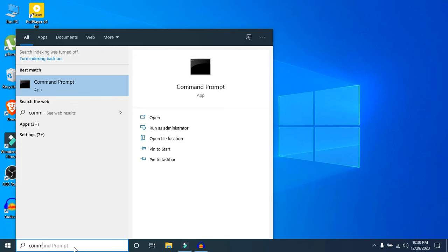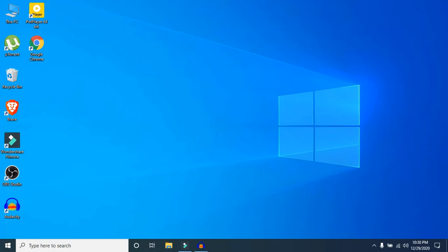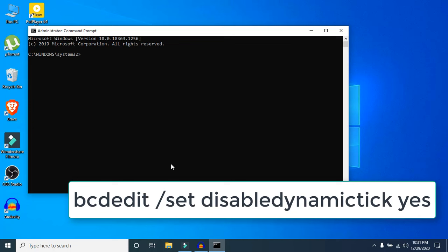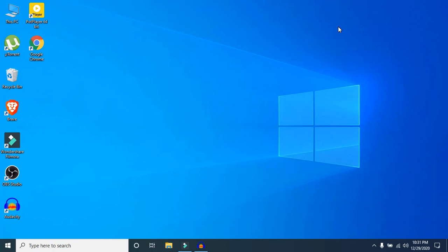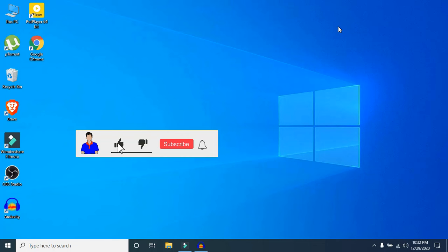Step six: open Command Prompt by searching for it, then click Run as administrator and click Yes. Type the command currently shown on screen, press Enter, and it will say the operation completed successfully. Then just close it.